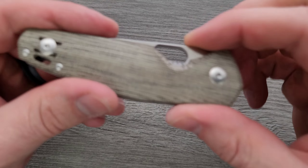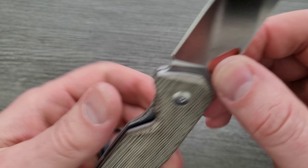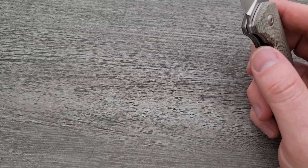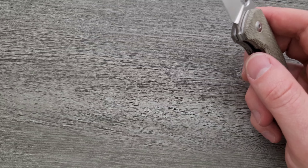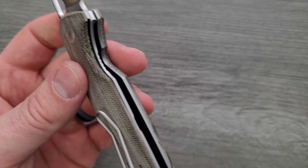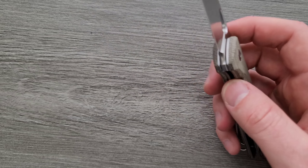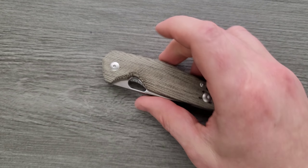Materials: we are looking at Micarta for the scales, L-Max for the blade, which is a steel that I very much enjoy, and steel liners. These are made in Italy — Maniago, Italy, if I'm pronouncing that correctly, which I'm sure I'm not.